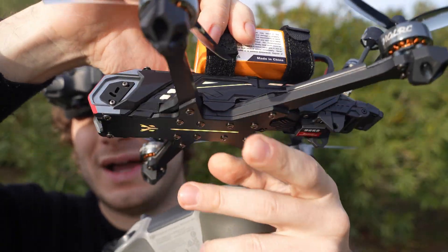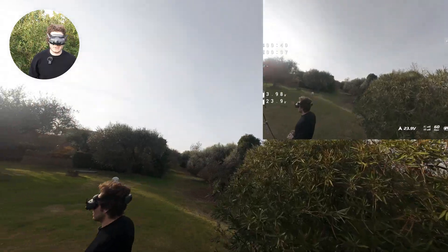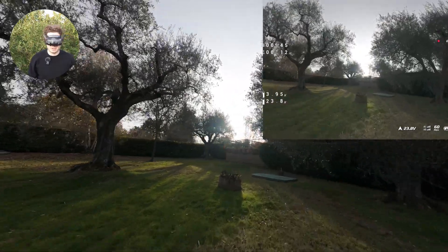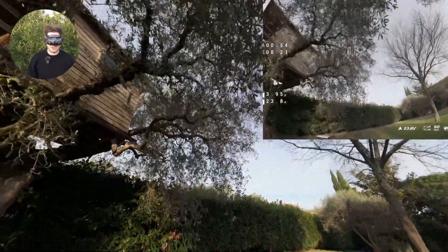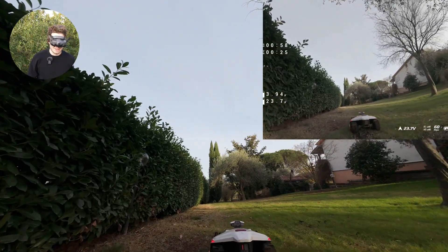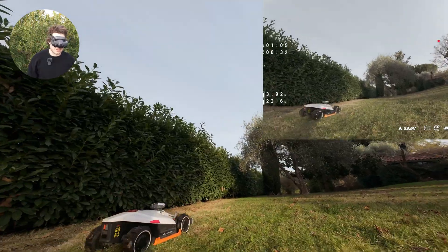When you power it on, it has this super cool lighting effect. First impression in the air — wow, super floaty. Let's put it in acro. It feels great. I wanted to show you the new thing we have to chase in the backyard — we have this robot lawnmower, and I'm not gonna go too close otherwise it's not gonna cut right because it has sensors.